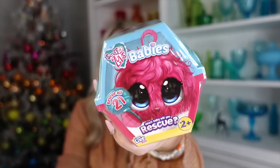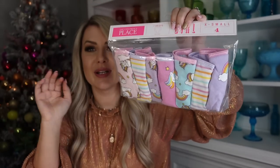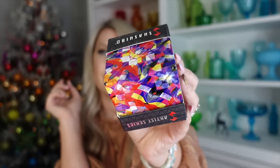I got her a Barbie pets blind bag and a colors of the world set with different skin tone colors she's never had before. She also really wanted the Scrub Love Babies - it's like a blind bag where you don't know which pet you'll get, and you have to clean and dry it and it turns into a really cute little animal. I also got her a super cute set of underwear with unicorns and rainbows, a unicorn-shaped power bank so she can charge her device on the go, and a Shashibo cube from the artist confetti series.